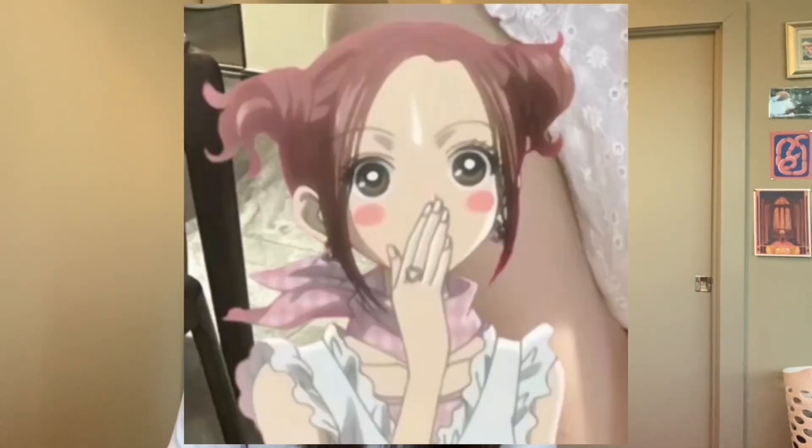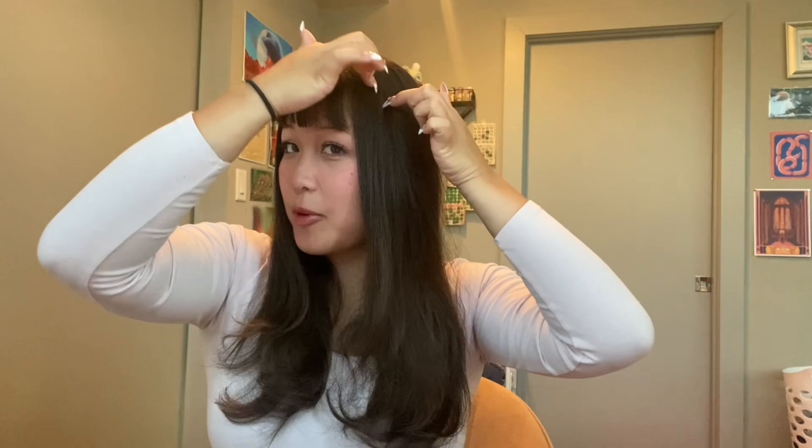Now I'm going to do Hachi's signature space buns. I'll start with my little curling iron and go through and curl my hair first. Then the next step is to part my front hair from my back hair.